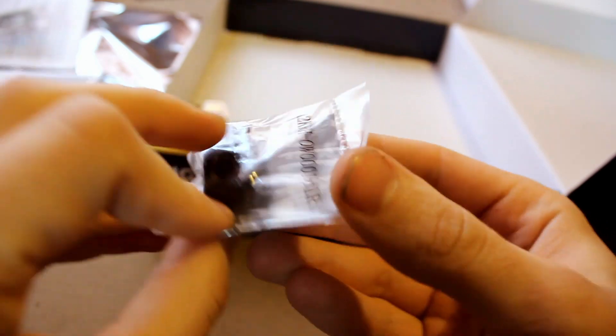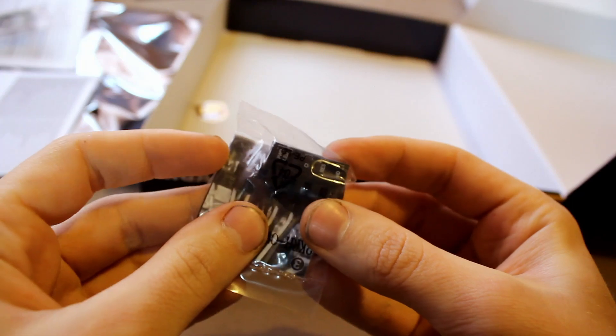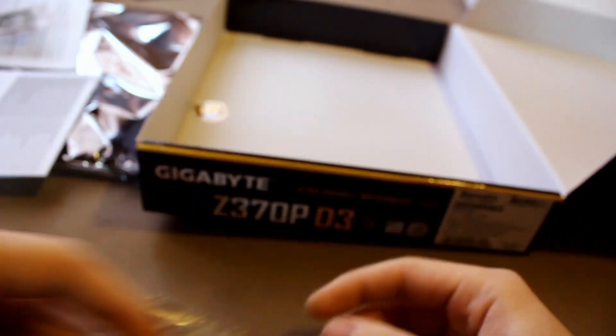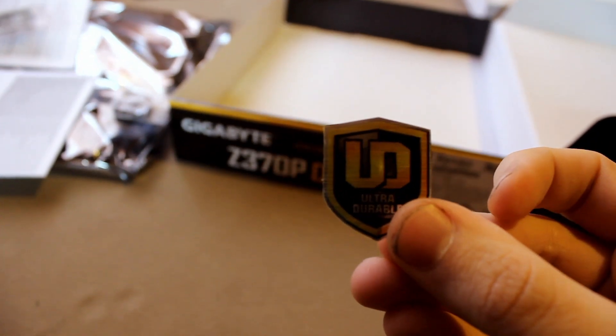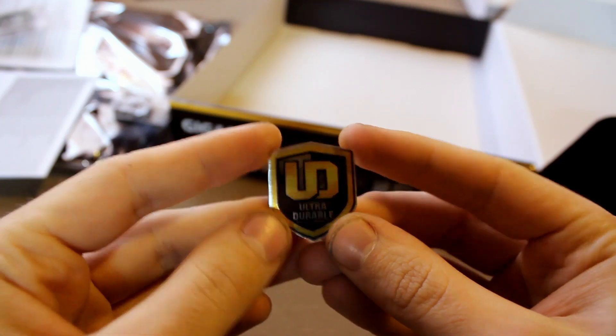And you get — what the hell is that? A G connector. I have to admit I have no idea what that is at all. Oh, I think it's like a header for the buttons and lights or something like that. And the most important part is here on the bottom: the badge of honor — Ultra Durable.